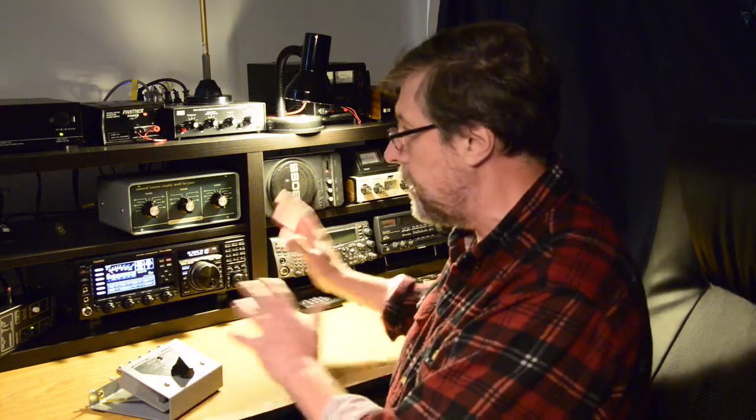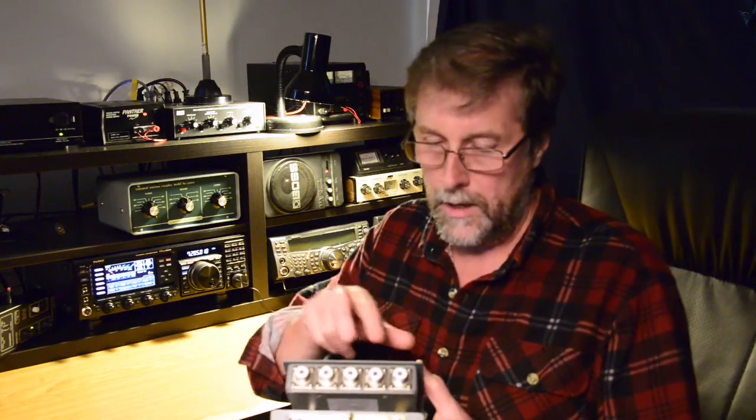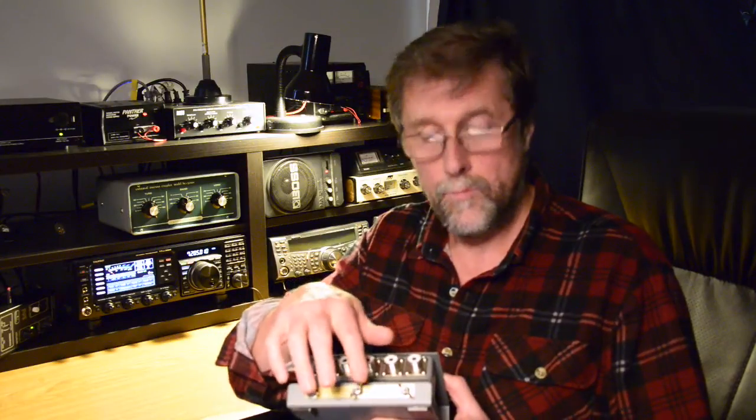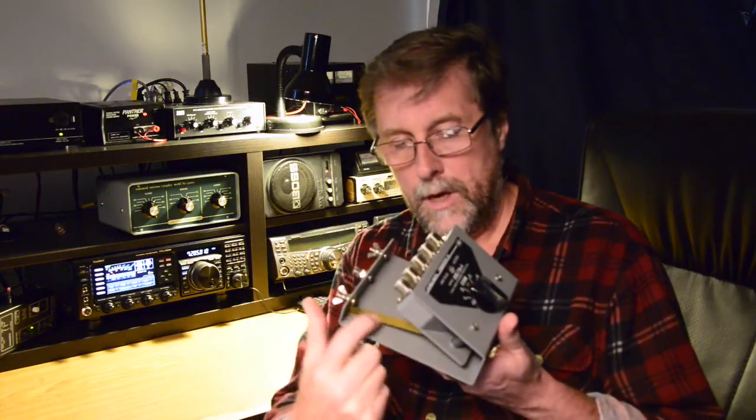I wanted something that was going to be close to my radio that I could get to quite easily. They do make other units which are flat and can sit on the wall. On the back of the unit are five SO239 sockets for your PL259 plugs. The center one goes to the radio and then there are two on each side for the antennas. Also along the back is a solid brass ground bus with three points, should you need to ground the whole unit, and it also goes through to the base of the housing as well.